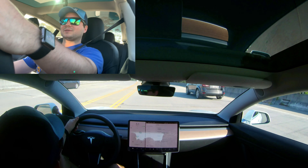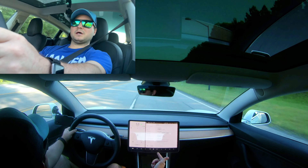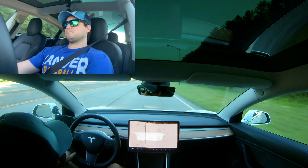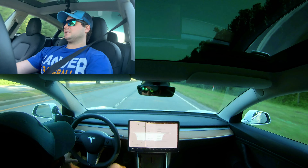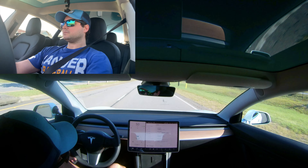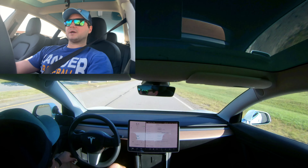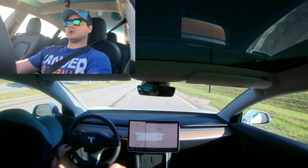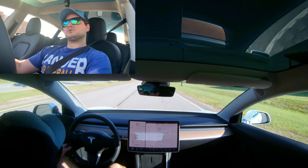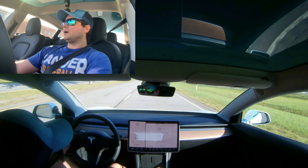I haven't done that in a long time! Favorite acceleration mode? Standard — I want to go fast. Steering mode? I think comfort mode is the best. I'm going to ride around with that for a couple weeks and then switch back to sport mode and see what I think.